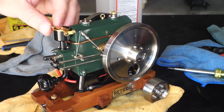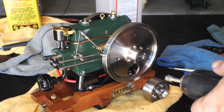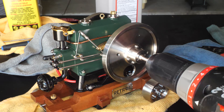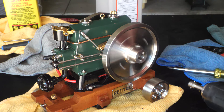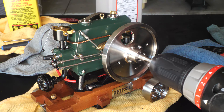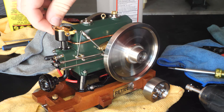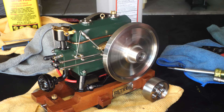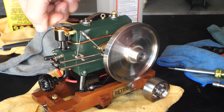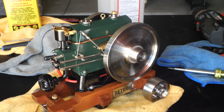I put my long needle arm on. Let's see if it seems to run a bit slower. Ignition is on. Wow, look at how much slower that runs! Let's see if we can get it to warm up.